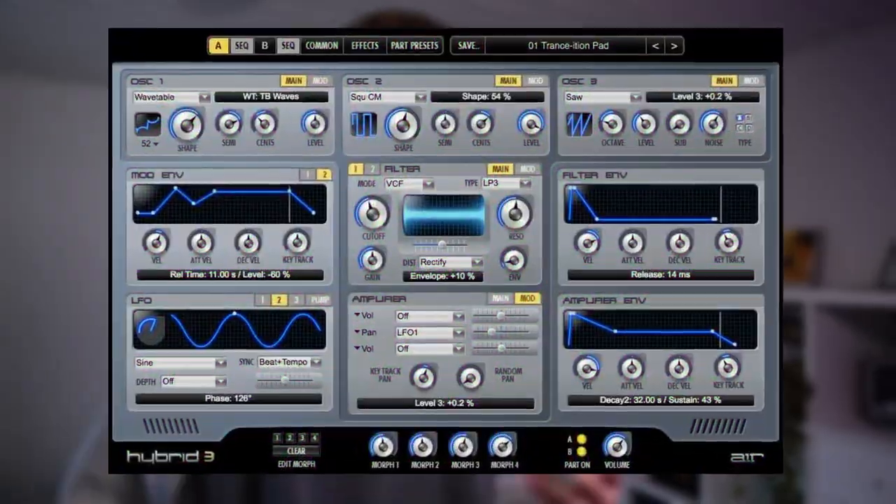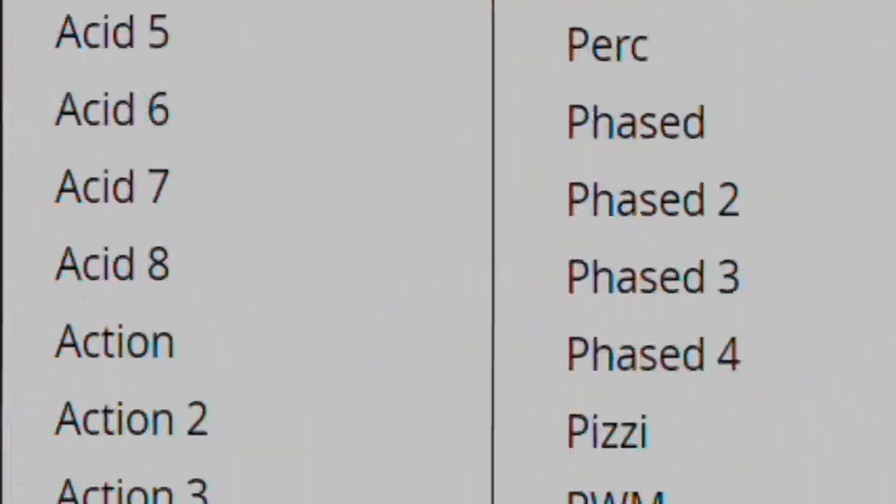The next method is using arpeggiators and sequencers. If I'm really uninspired and just want to make a hard dark beat, an arpeggiator or sequencer is what I go for. It's such an easy way to just get a foundation down really quickly, and it usually sounds pretty good. First you're going to want to find a plugin with good arpeggiators. If you have money to spend, Spire would be really good, and I also have a plugin called Hybrid which is pretty decent. If you don't have much money, the stock plugin in FL Studio called Citrus is really good. You just load up one of these presets right here.